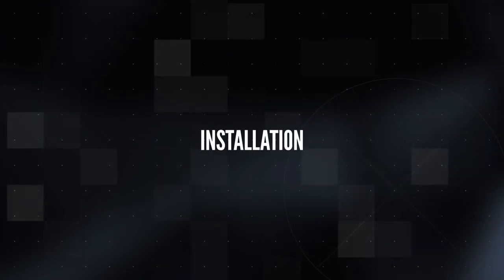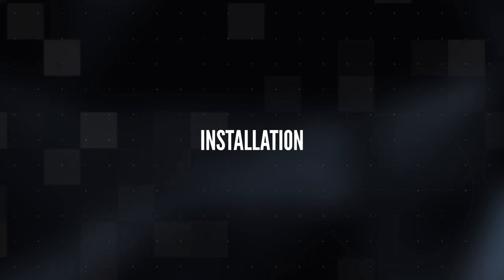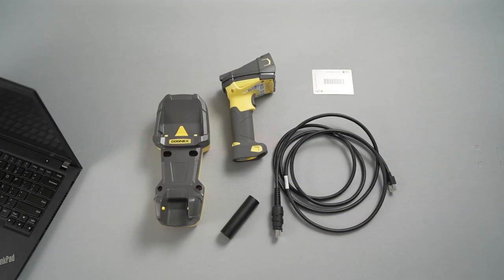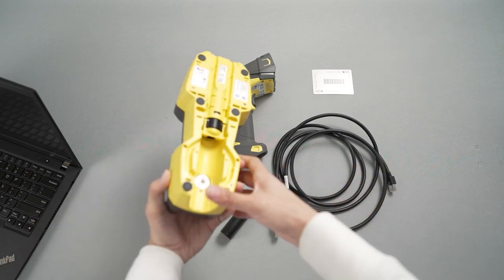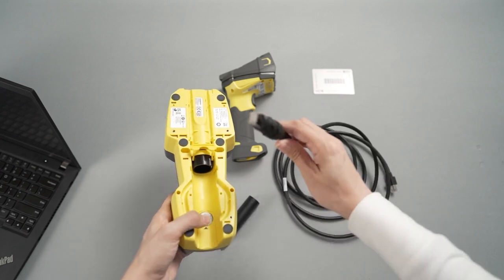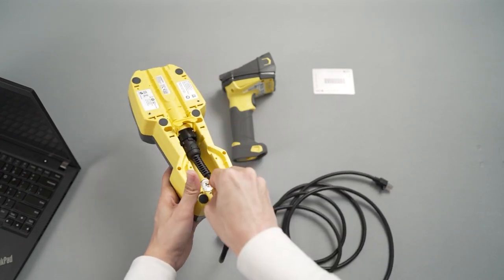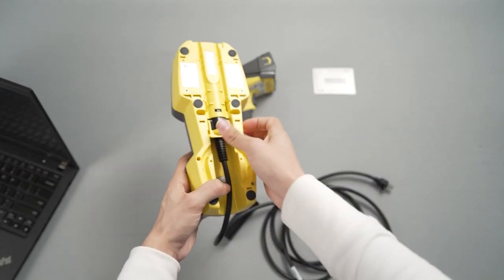This video will first demonstrate how to connect a Bluetooth reader, and then how to connect a corded reader. The first step when connecting a Bluetooth reader is to connect to the base station. On the bottom of the base station, lift the latch to open the port. Plug the model's respective cable into the port, and then close the latch to secure the cable.